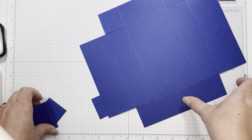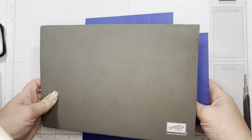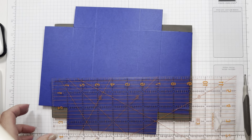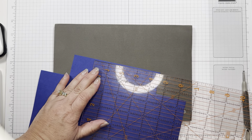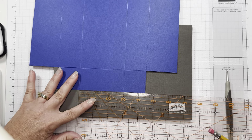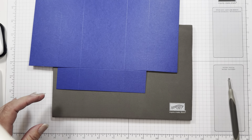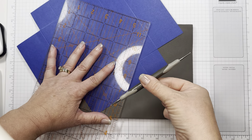All right, got the hard part done — actually the next part is a little bit tricky. You need to use your sponge pad and a straight edge. You're going to have to mark one and a half inches because there are three inches in the middle. So I'm just marking right here and right here.